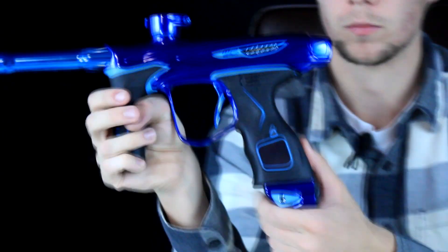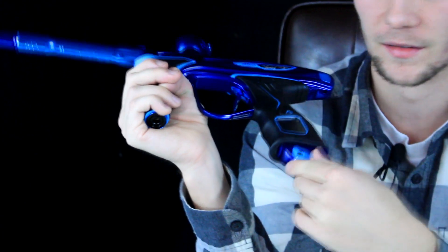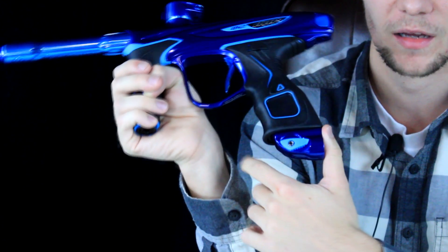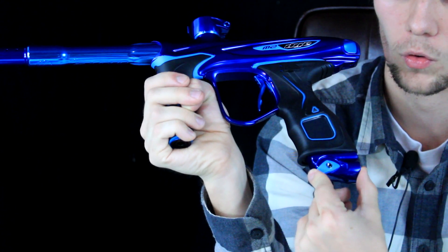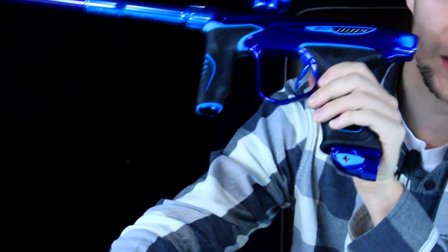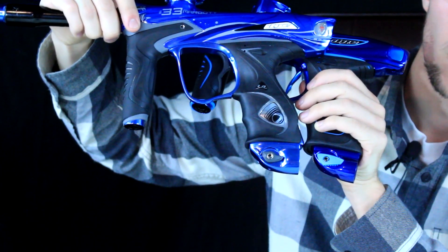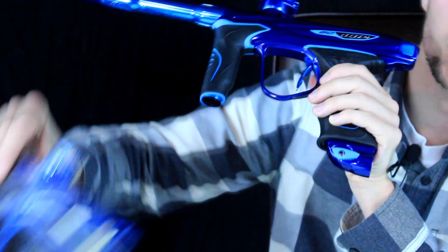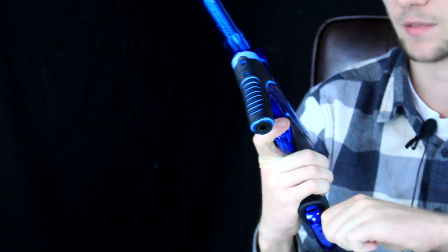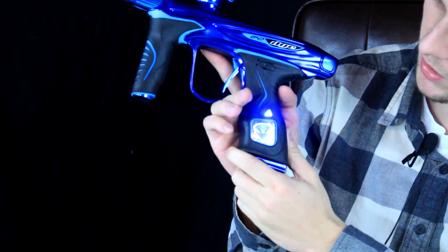I absolutely hated the old Die ASAs, but they changed it to make it pretty awesome. You can tell the difference between the two ASA knobs — this one is a lot easier to get at, especially when you have oil, paint, and dirt on your hands from normal play. You're definitely going to be able to turn this on and off and get a better grasp.